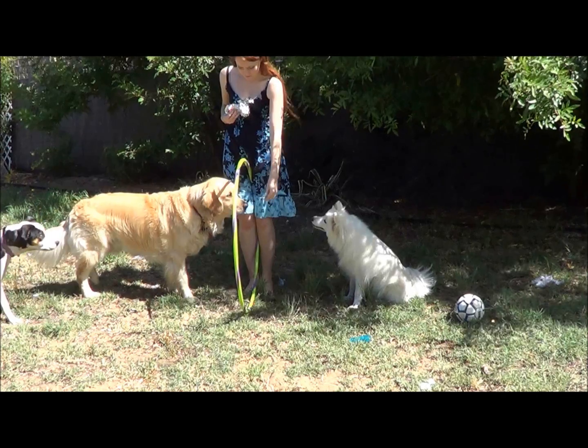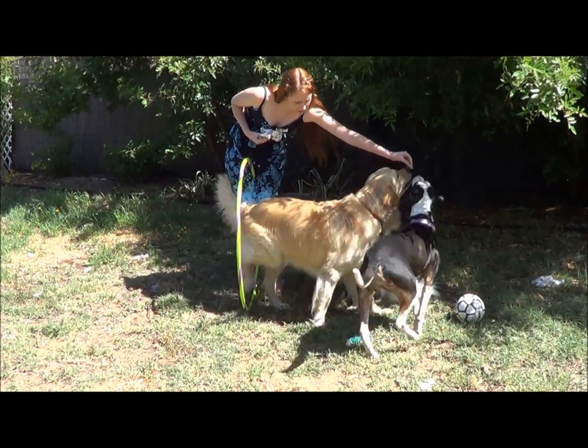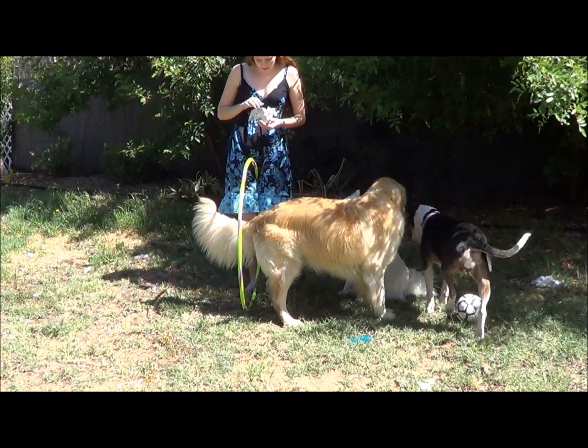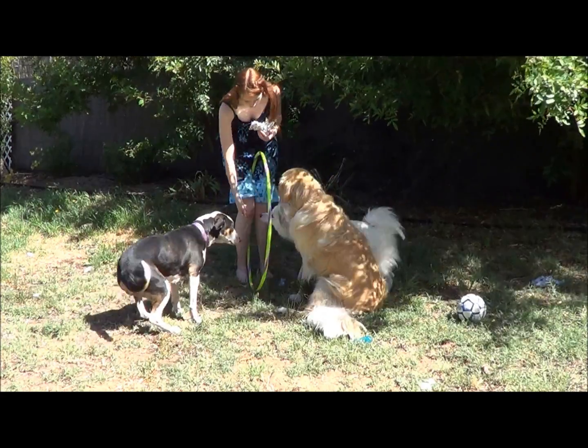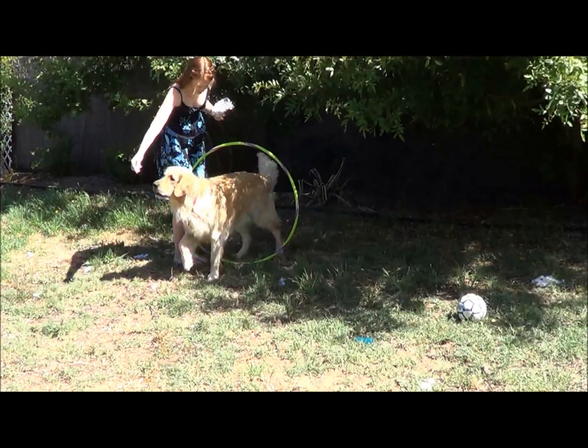I held the hoop between my legs and with the dog on one side I lured the dog through the hoop using a treat. For some dogs you'll need to stick your hand through the hoop to avoid them running around the side. If your dog does run around the side, just stick your hand through the other side and try again.